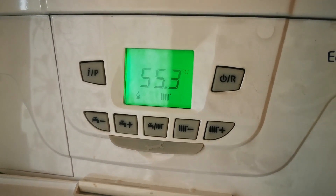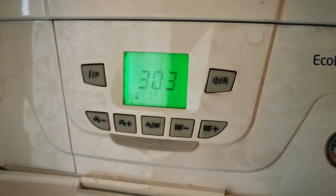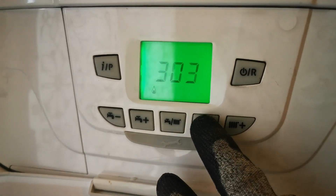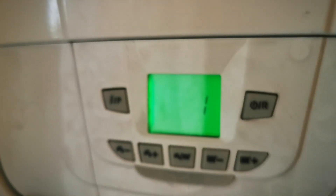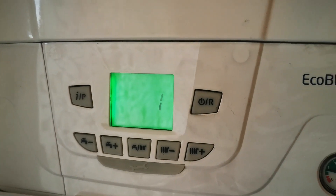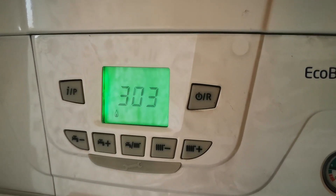You then have 1, 2 and 3 which you can scroll through using the radiator minus and plus buttons. 1 is your minimum output, 2 and 3 are your maximum — 2 is for hot water and 3 is for central heating.